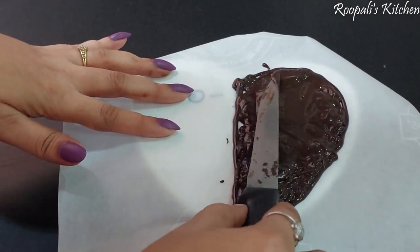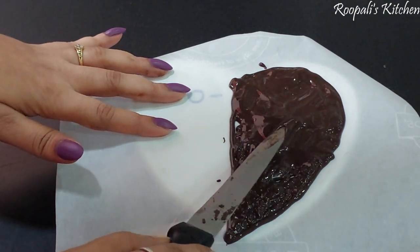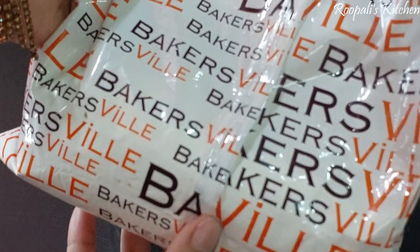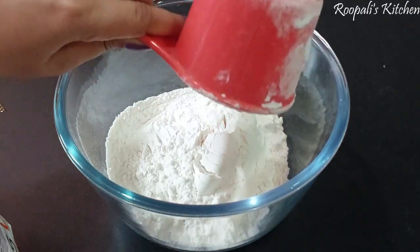We don't need to do it very clearly because it will be hidden from the design. I am doing it like this, and now we will keep it warm — I will just put it in the fridge.